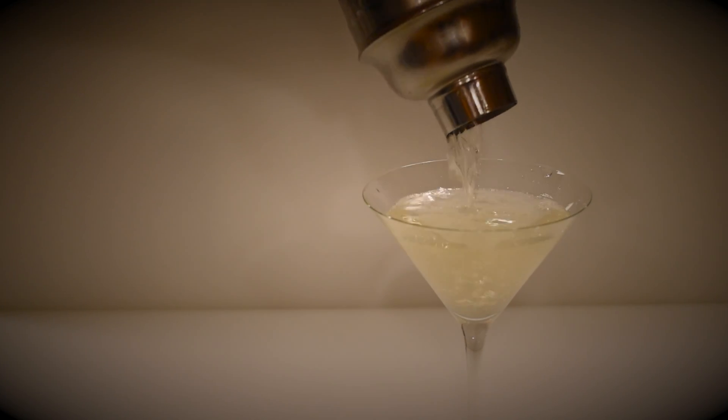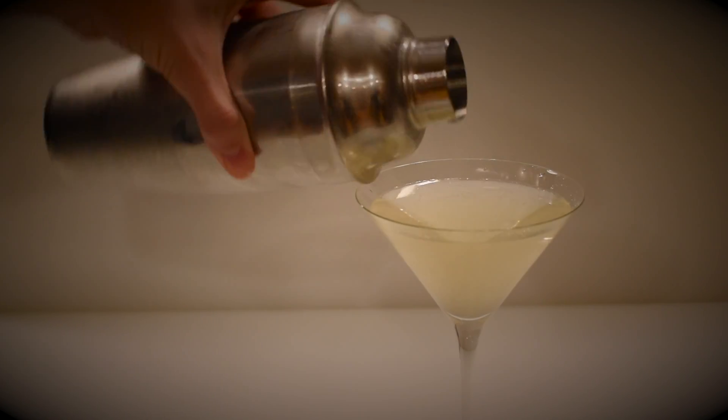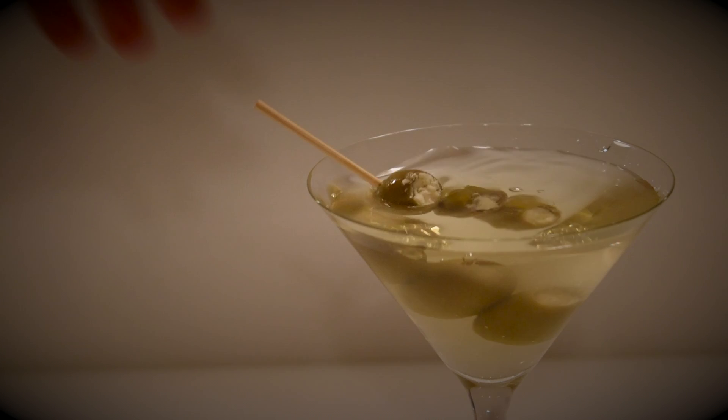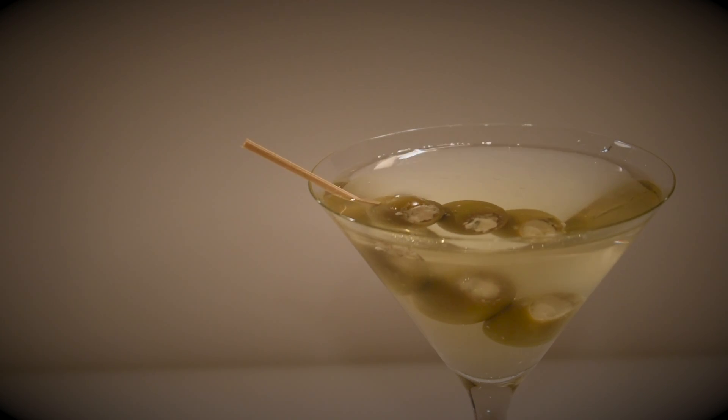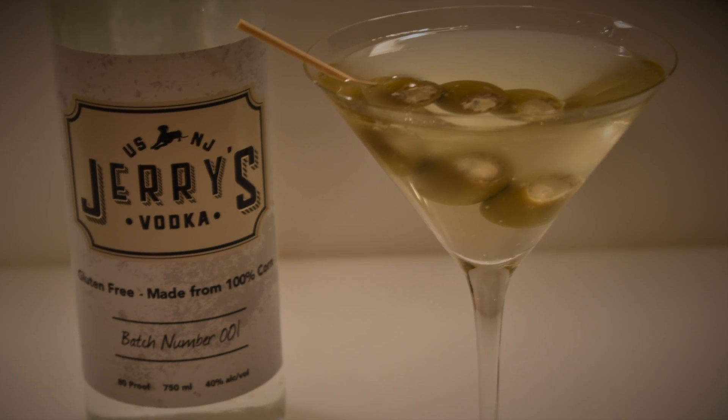Now you're going to fill that pre-chilled martini glass to the rim. And you're going to finish it off with those blue cheese stuffed olives. And there you have it, ladies and gentlemen — the Perfect Dirty Martini.